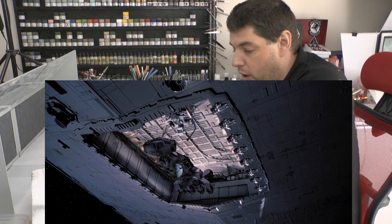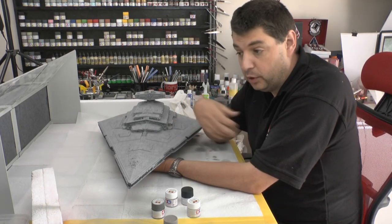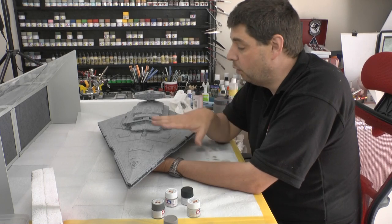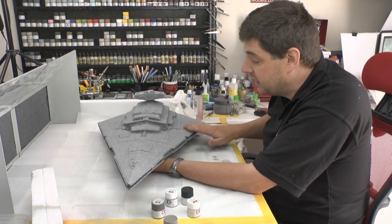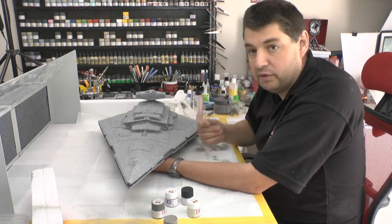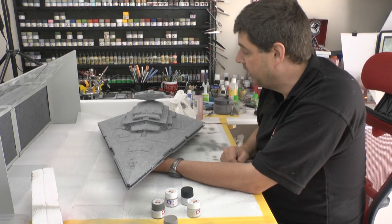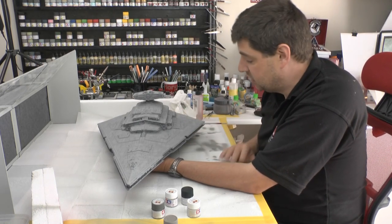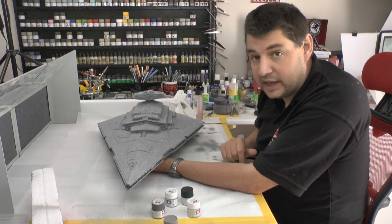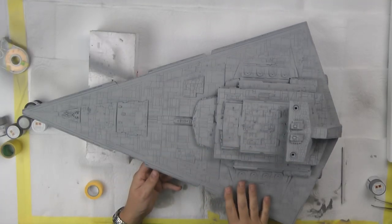From personal taste I wouldn't do it, but for authenticity I'm going to. We'll let the top coat dry — it's dry to the touch right now, but I'll leave it around half an hour to totally dry off. I don't want to put masking tape down and have it peel the paint off. Then we can get all the masking tape out and go step by step, putting all these little details back in.